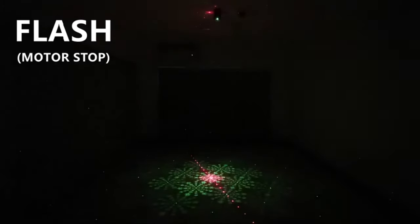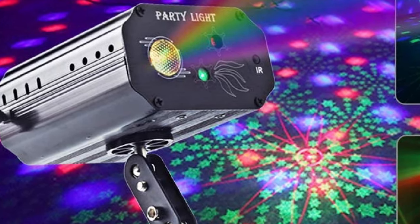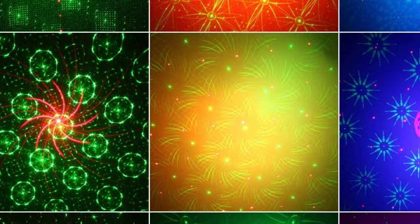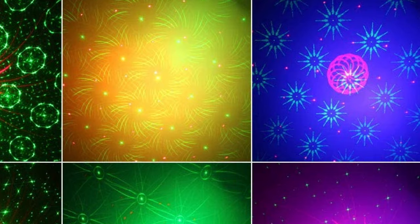Something we like less is that you can't choose the patterns it projects — it just cycles through randomly, and there's nothing you can do to control it. Also, it can be a little noisy, but if you have music playing you won't be able to hear it. This is a light that will appeal to anyone who wants impressive effects for home parties, or a professional DJ who needs something inexpensive for smaller gigs. Either way, this model could be a winner.